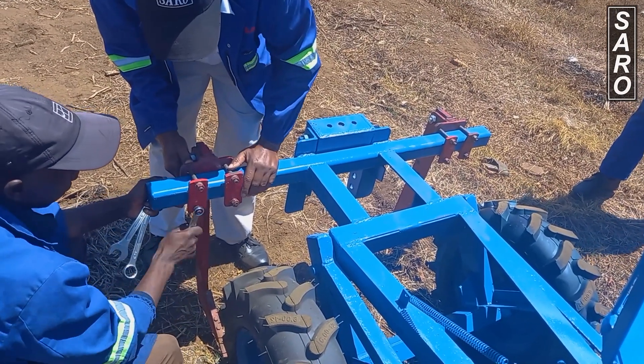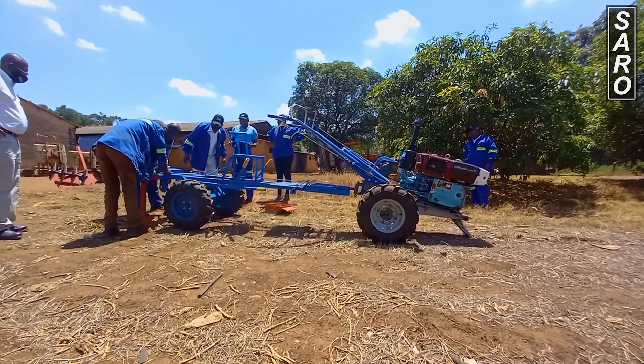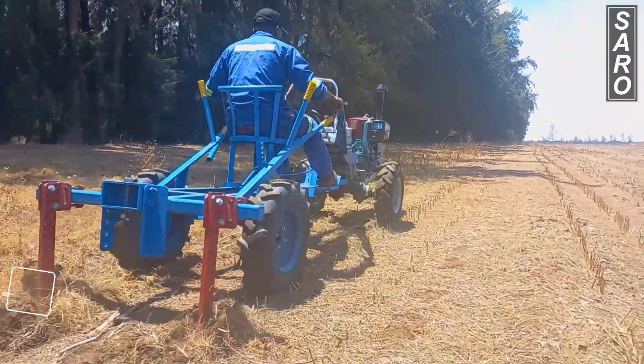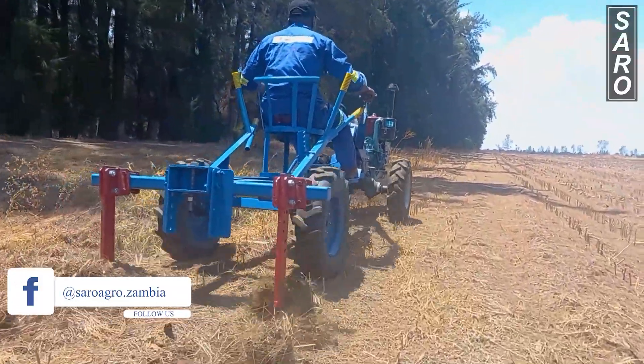The tines can be adjusted up or down to the desired depth. For deeper penetration in dry conditions, it is advised to rip in the same lines twice. The reaper can be mounted straight to the tractor, in which case the operator has to walk behind the tractor to operate the reaper.